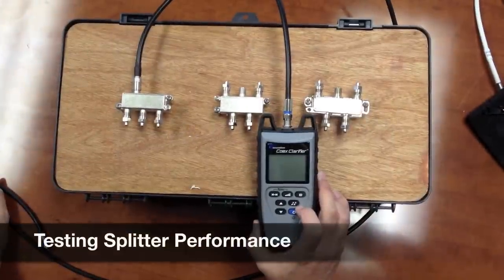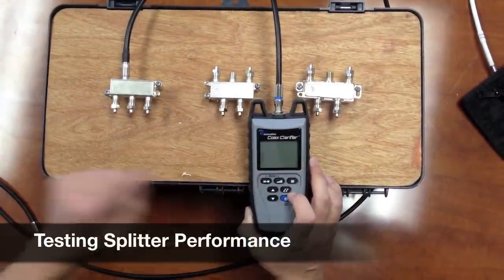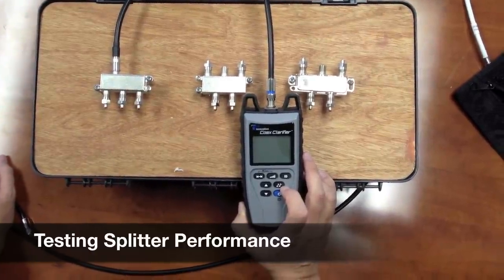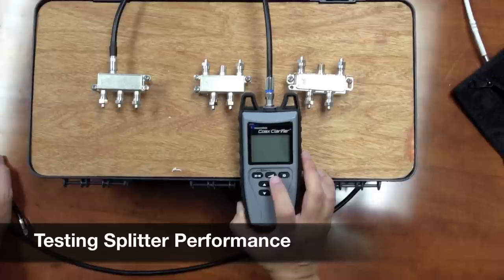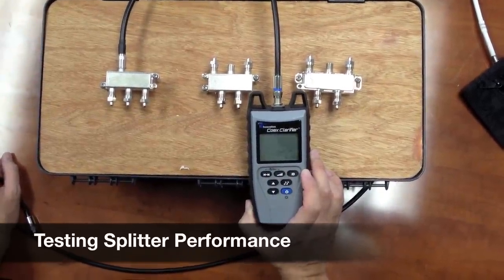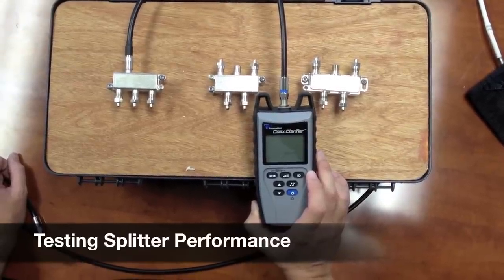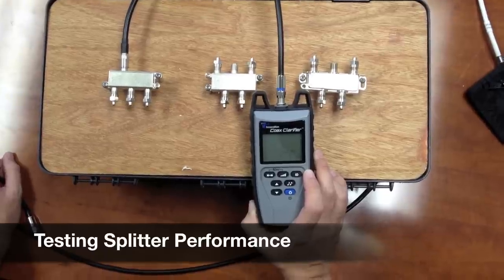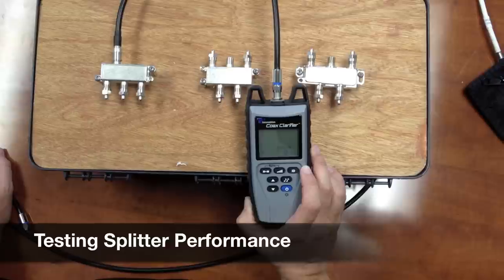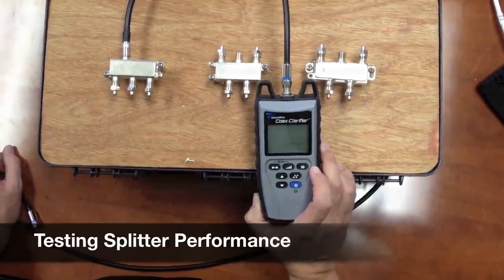Now we're going to test the splitter performance. We have three different splitters here and we'll run the quality test on each one to determine the performance level. Hit the quality button — right now we're getting about 7 dB, which is really bad. It's not even showing any bars. We're going to need something over 17 dB to have a good result.